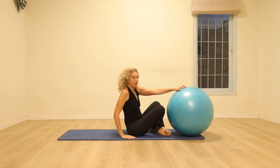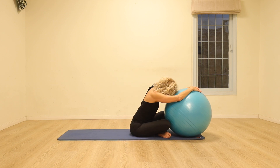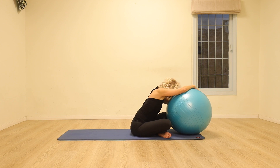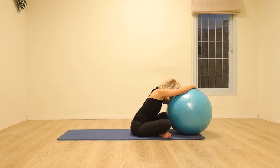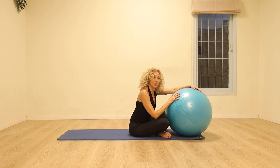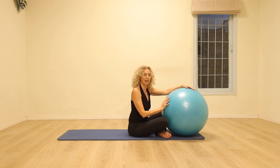Let's just finish off by finding a comfortable sitting position, hugging the ball. You can place your forehead on the ball and rock from side to side. Come back to the gentle breath. I hope you enjoyed this quick but effective workout on the ball. Please subscribe if you'd like to do some more classes with me. Thank you.